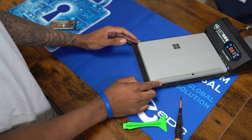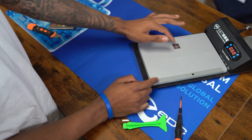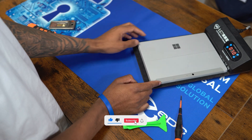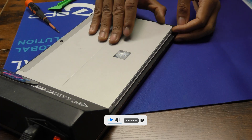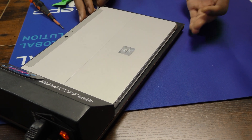First things first in the process, you want to start by heating up the tablet. I have my tablet here set on 70 degrees Celsius. What this does is loosen the adhesive and make removing the screen much easier.